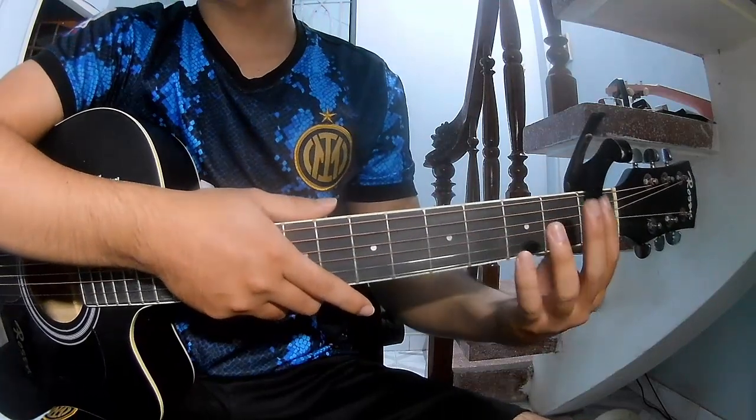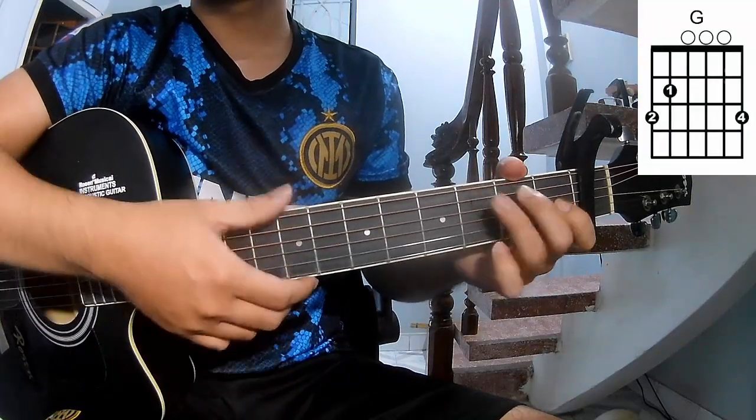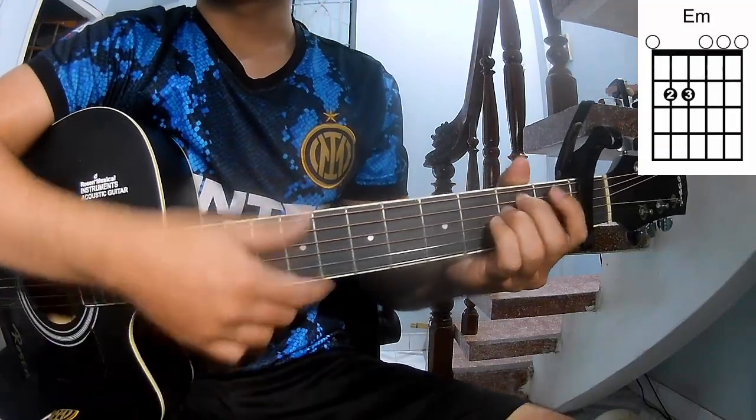First, the chords of this song are C, G, A, D, E, N, F.